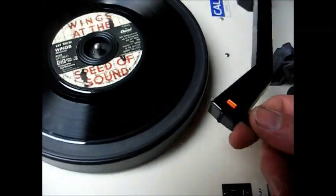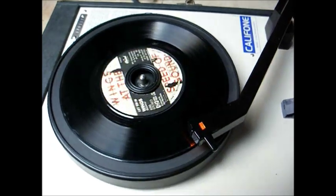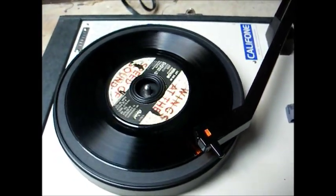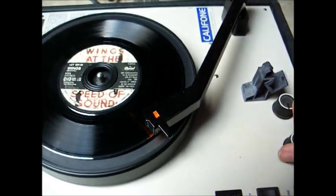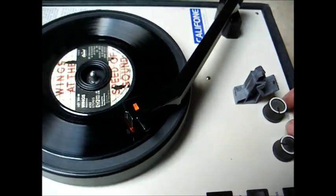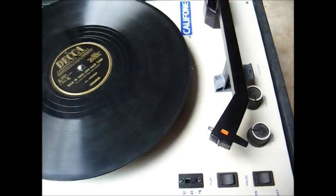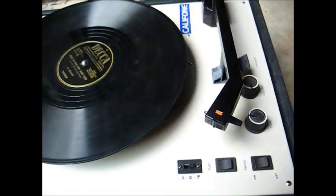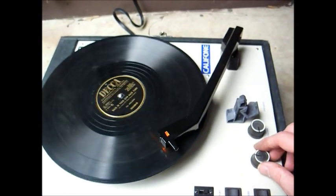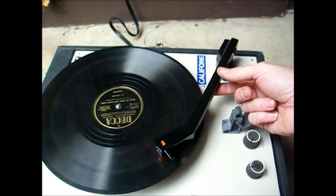This thing has a built-in 45 RPM adapter. Here's a 78, and this needle we're using doesn't have a 78 needle on the flip side — it's a dual LP. So this is really not going to sound the best in the world, but...